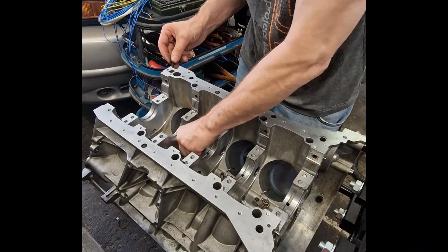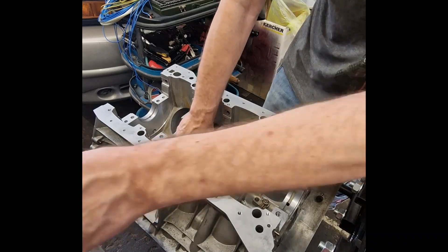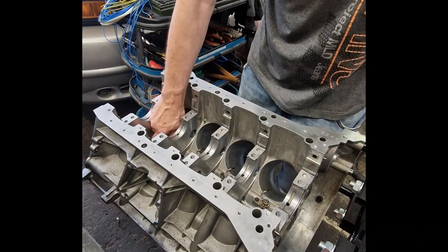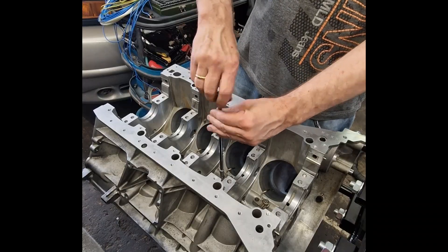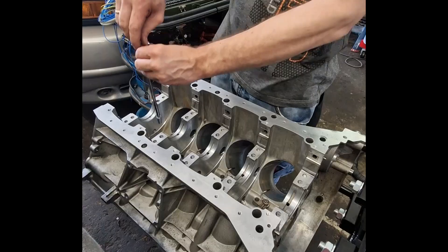By spraying oil, they also reduce thermal stress and extend the life of the piston material. In high-performance turbocharged engines like the M157, these squirters are essential for durability as pistons are constantly exposed to extreme combustion temperatures.